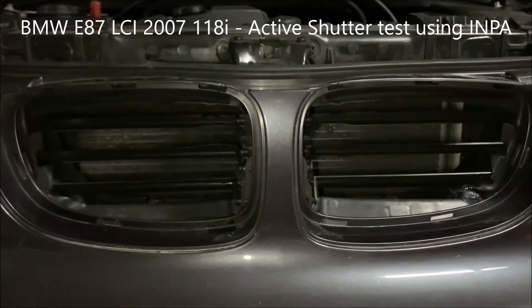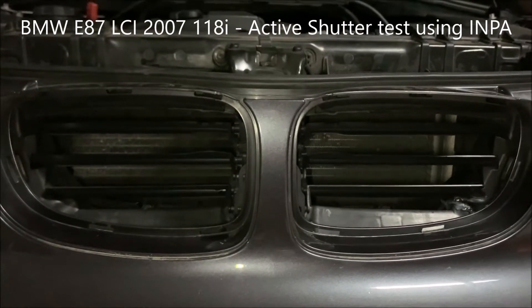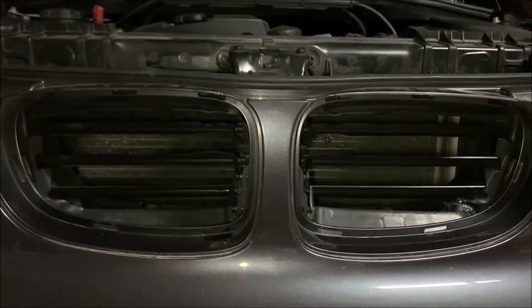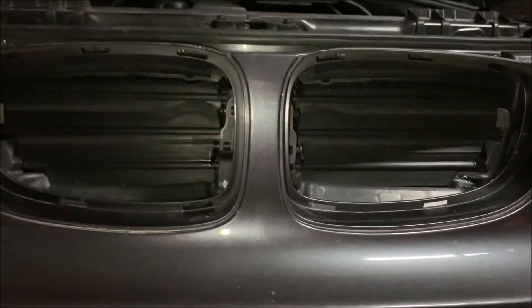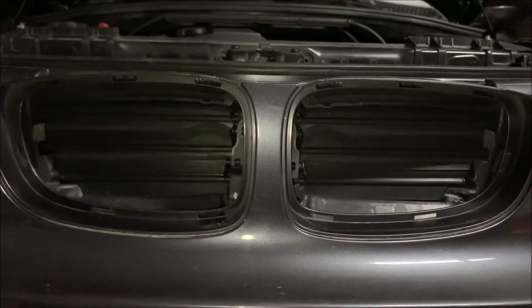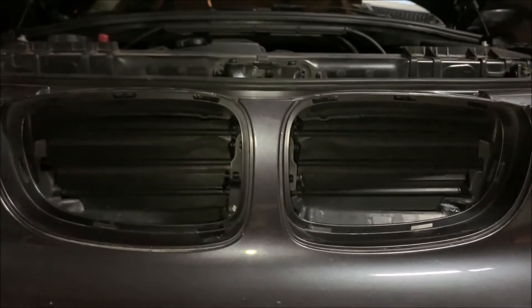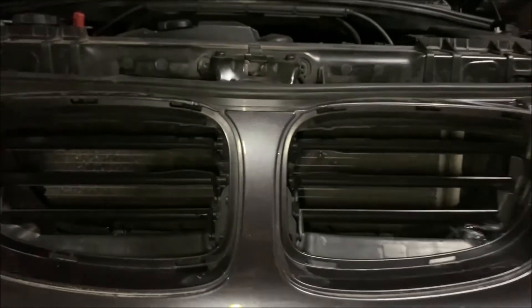These are the BMW active shutters, which you can see in the open position. I'm running a test at the moment so they should close automatically. Now they're closed and we will reopen them again very shortly. This is an E87 1 series — shutters are open.